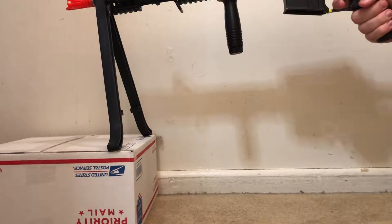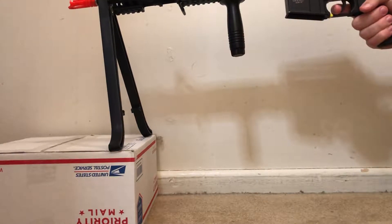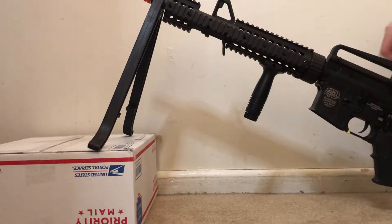It has been one of the best attachment purchases I've had for a gun, out of almost every attachment I've purchased, just because it's so simple and it works so well.